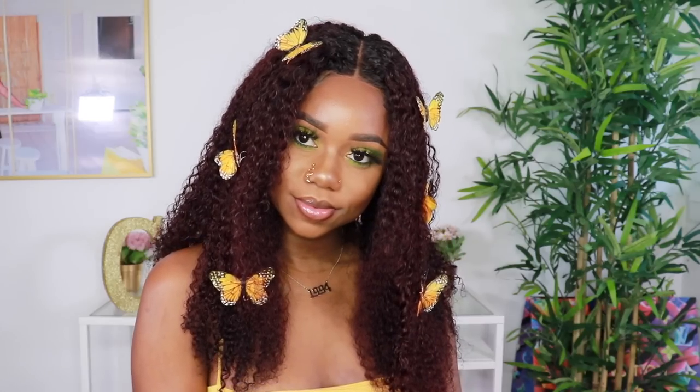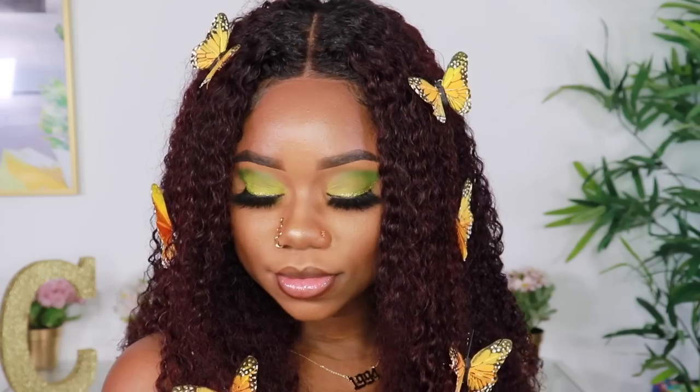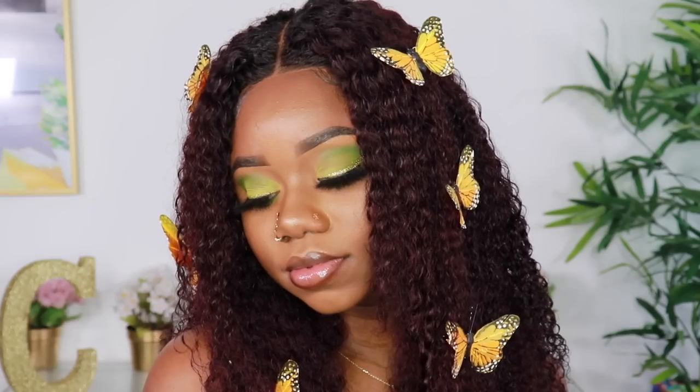And then I layered the front a little bit because I thought it was just dropping straight in the front. Give it a little bit of layer so that it could frame my face. And as you guys can see — don't mind me, I've been feeling this green eyeshadow this past week, excuse me. And then I thought, you know what, let's be a little bit extra. So what did I do? I put some butterflies in my hair. Because why not? Just add a little bit of excitement.